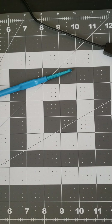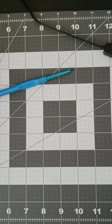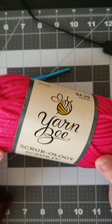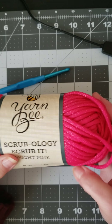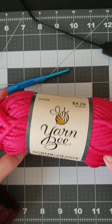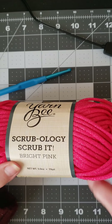Hi everyone. I posted a short yesterday talking about yarns that I had in my stash that I just really don't care for, and one of them was this Scrubology Scrub-It. I said I was going to try to work through it, and that's what I've been doing.